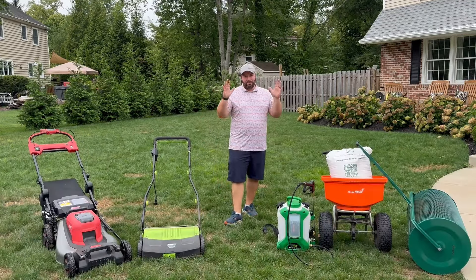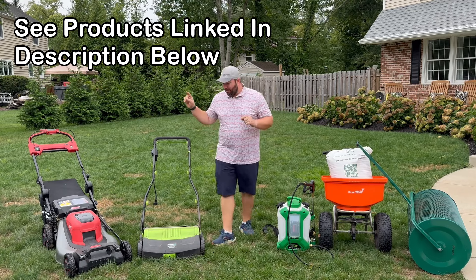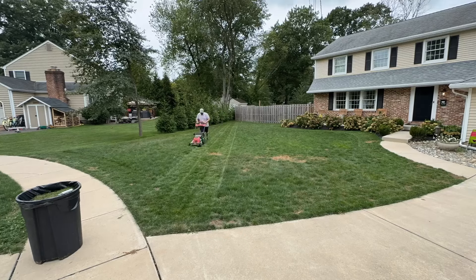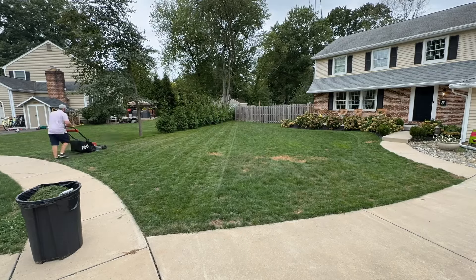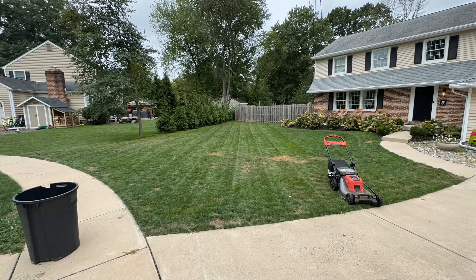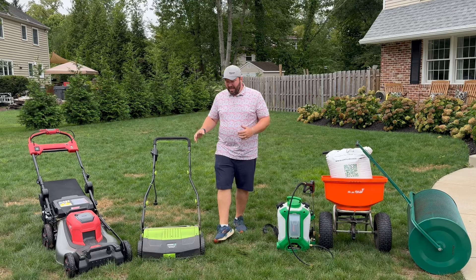We're breaking things down into seven very simple steps. First, you're going to mow the lawn a little bit lower than you're used to. If you need to, a couple weeks in advance start lowering your height of cut. We're going to collect all of those clippings, and then next we're going to de-thatch.